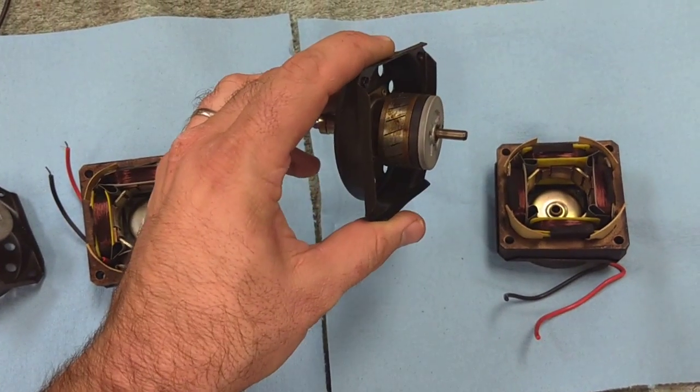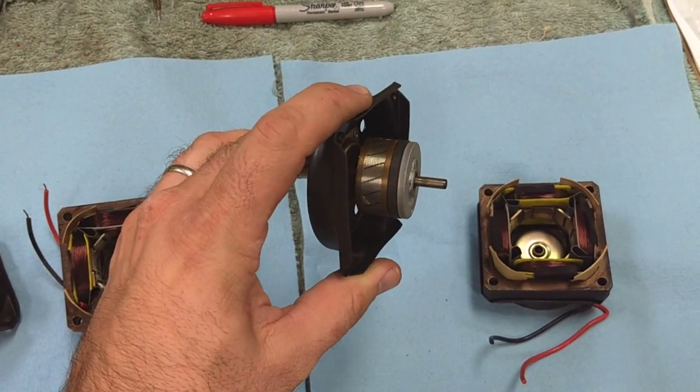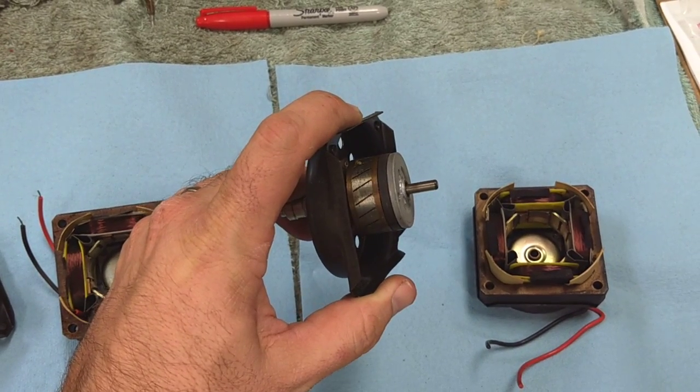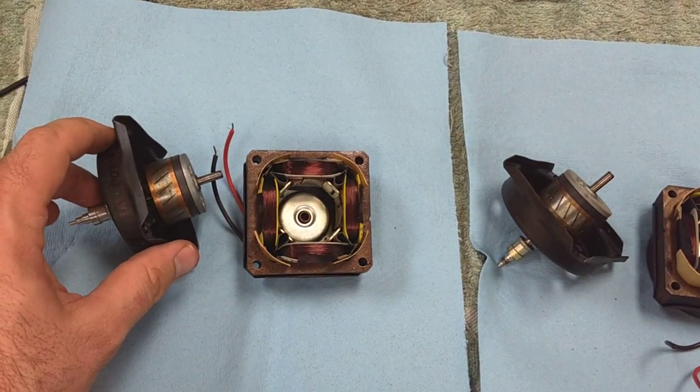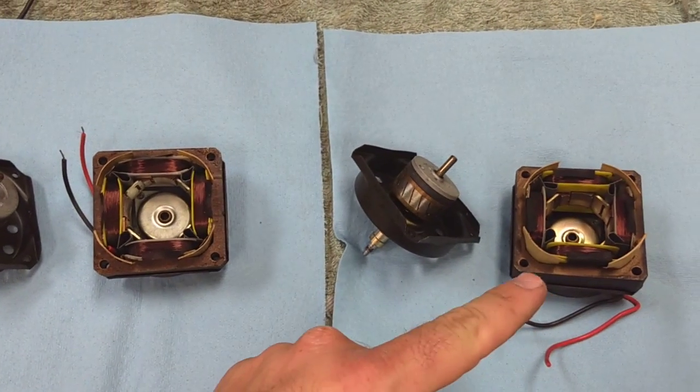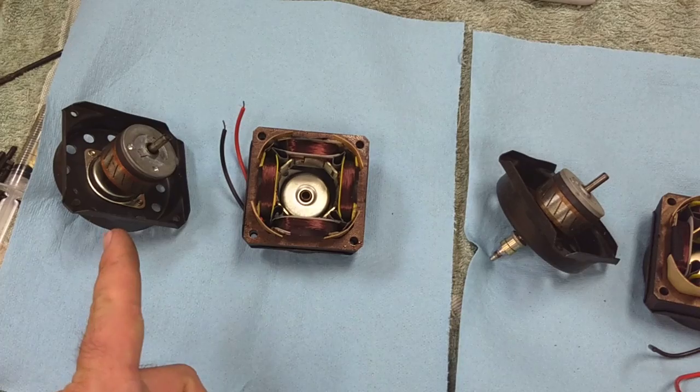Now on the motor that's good, I noticed that it looks dirtier and the copper is kind of faded. But looks really don't matter here — the fact of the matter is this one works and this one does not.